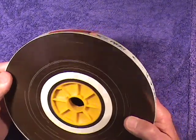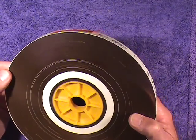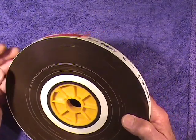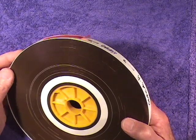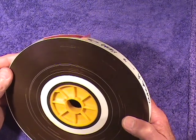This particular roll of magnetic stock has begun to disintegrate. The audio message on it is fine, but the film smells to high heaven.